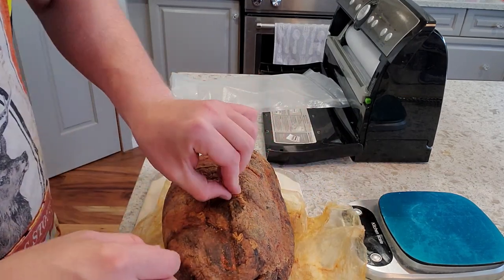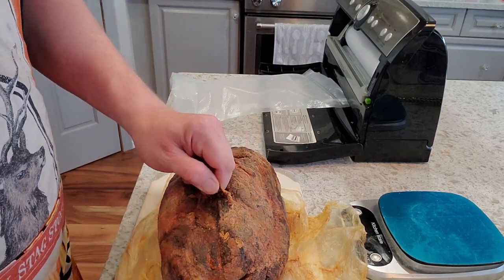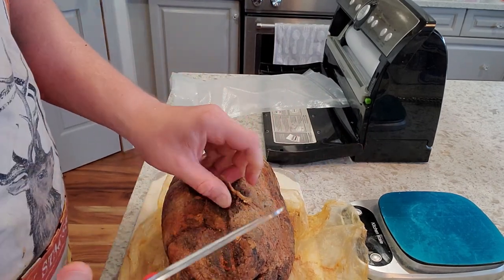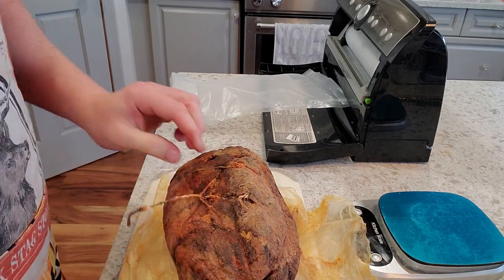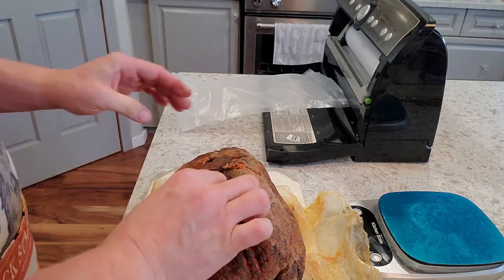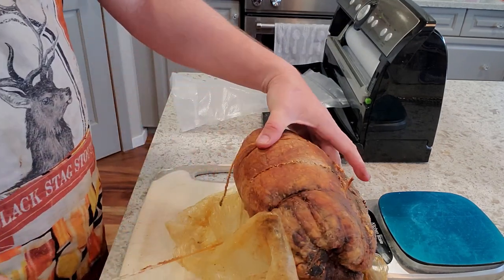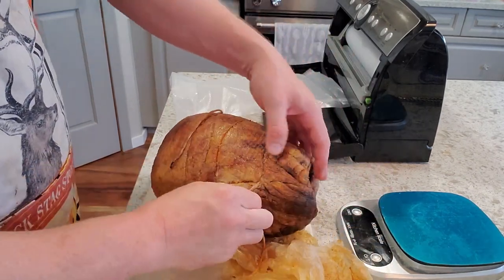Taking a look at this now — I'm going to cut off the string we used to bind things together a little better, and make a few cuts to remove it.